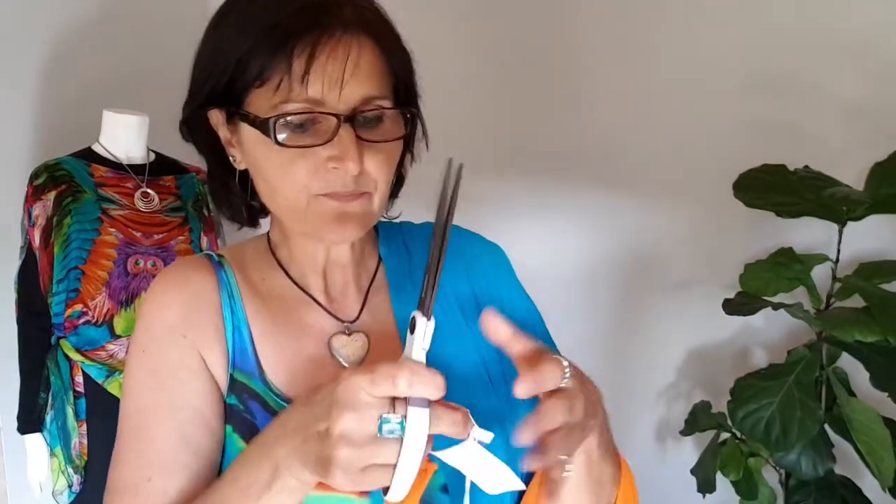You'll probably notice it's stitched in such a way that it's easy to snip off while minimizing the risk of accidentally cutting into fabric. No matter which way you wear this style, the label gets in the way no matter how it's stitched. So we're going to snip it as close to the fabric as we can. We're not going to throw the label out because it contains a really important care instruction, so I advise you to read this even before you start wearing it.